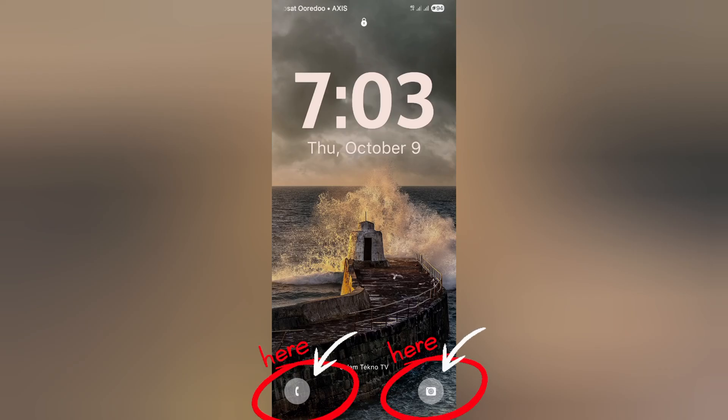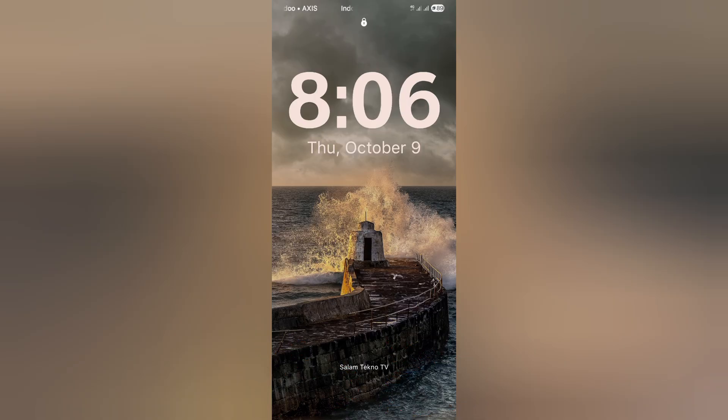Have you ever been annoyed by those emergency call and camera buttons on your Samsung lock screen? Like you just want to unlock your phone, but instead you accidentally open the camera or hit emergency call. So annoying, right? Well, don't worry, I've got you. Let me show you how to remove both of those buttons completely so your lock screen looks clean and simple.